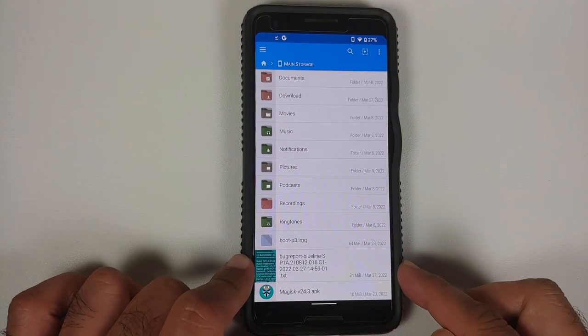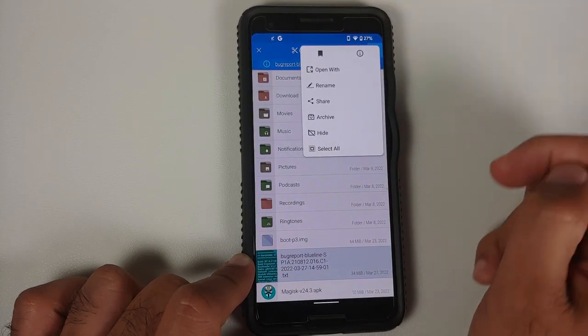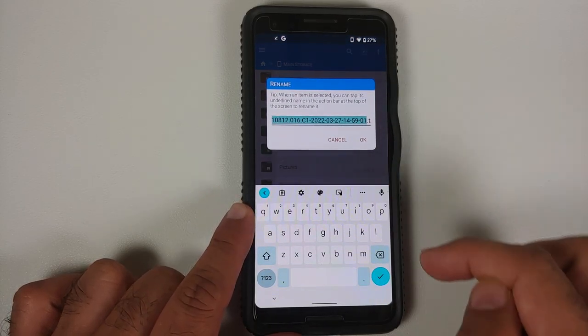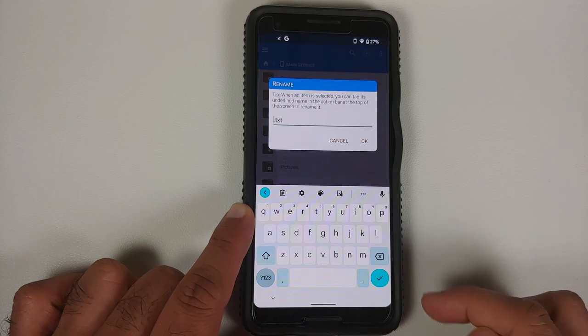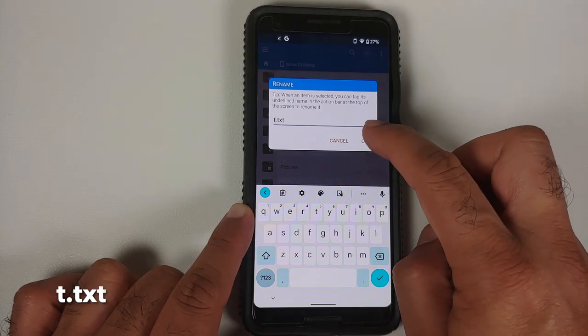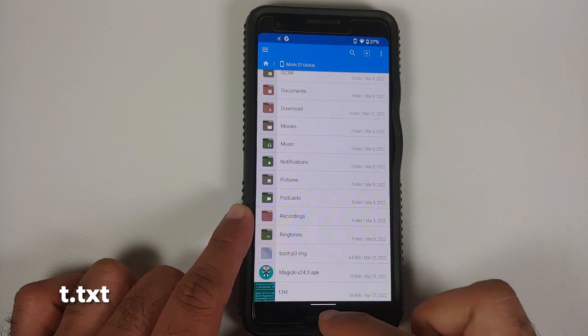Go back to Main Storage and you'll find the extracted file. Press and hold to highlight it, tap the three-dot menu, and select Rename. Everything before .txt will be highlighted — press backspace and give it any short name. I'm naming mine t.txt. Select OK and the file is now renamed to t.txt.